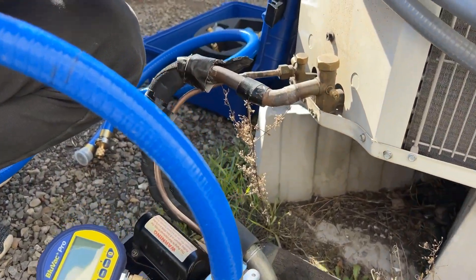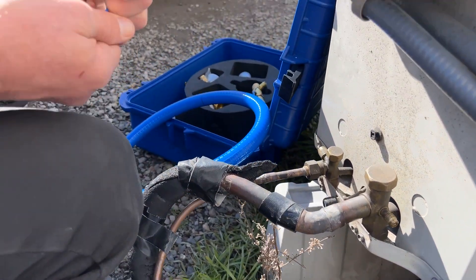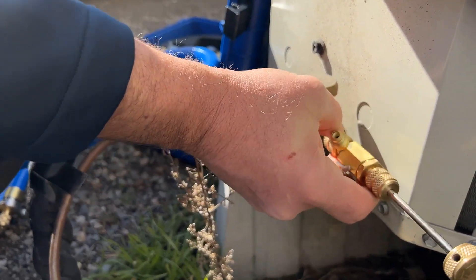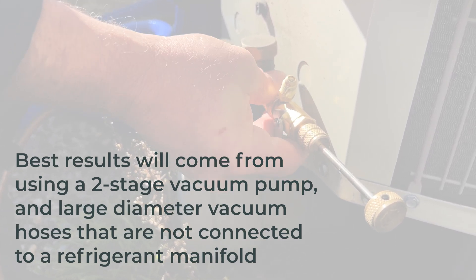When preparing to pull vacuum, technicians must verify the system is sealed and not under any pressure. They should also use the core removal tools to remove the Schrader valves from the service ports. Removing the Schrader valves reduces restriction and allows installers to quickly pull a deep vacuum.